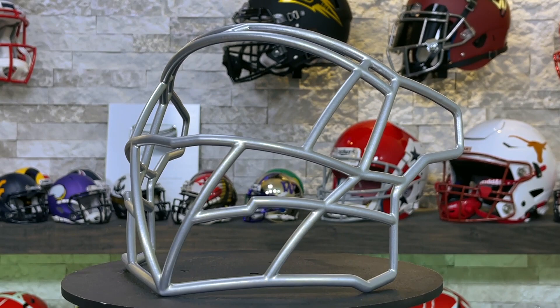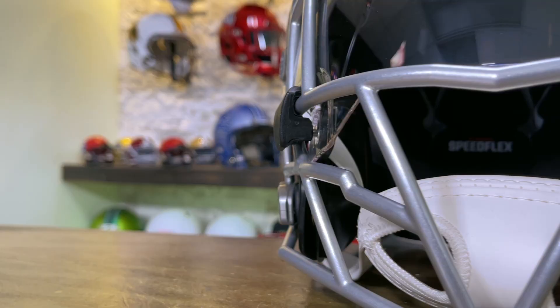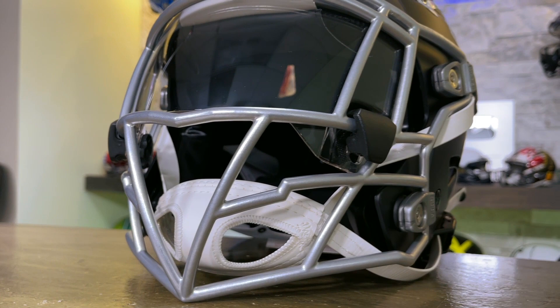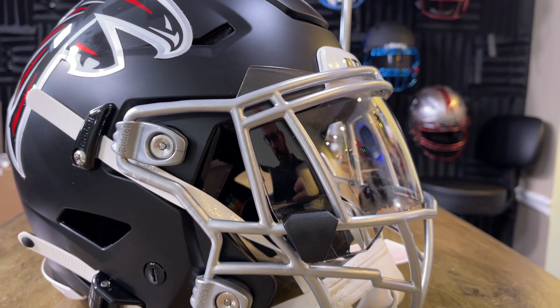This particular mask is called the Ballhawk EG-808 because it has eye guards and because it has that 808 that we've all grown to love. I really like the way that this looks and I love the design that the guys at Zooty came up with.